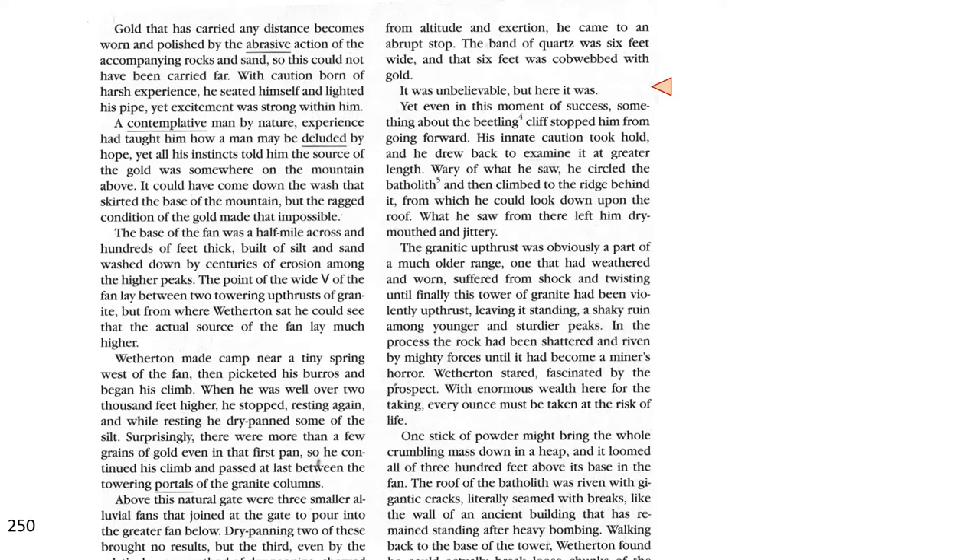Yet, even in this moment of success, something about the beetling cliff stopped him from going forward. His innate caution took hold, and he drew back to examine it at a greater length. Wary of what he saw, he circled the batholith, and then climbed to the ridge behind it, from which he could look down upon the roof. What he saw from there left him dry-mouthed and jittery. The granitic upthrust was obviously part of a much older range, one that had weathered and worn, suffered from shock and twisting, until finally this tower of granite had been violently upthrust, leaving it standing, a shaking ruin among younger and sturdier peaks.